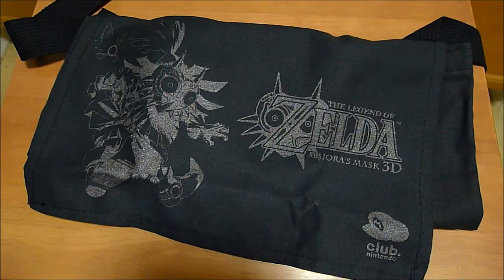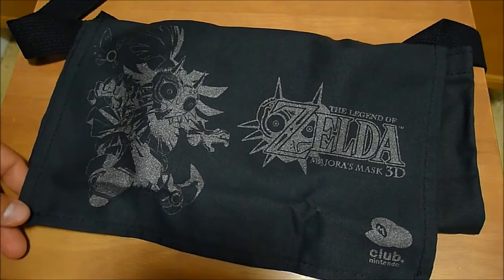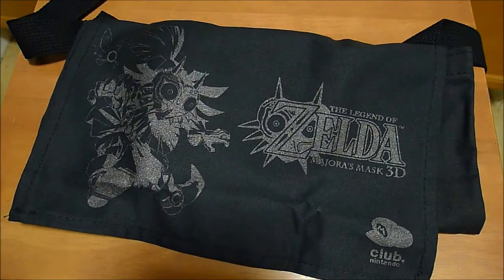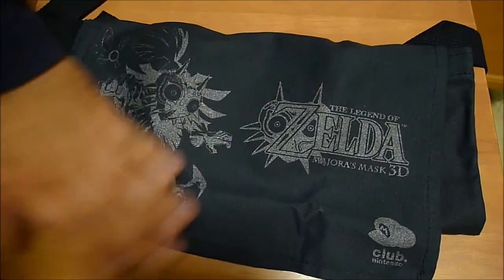I'll probably do some field testing, carrying it around a bit later on. It was 700 points from Club Nintendo. It was one of the last physical awards that they put out. And there you go.